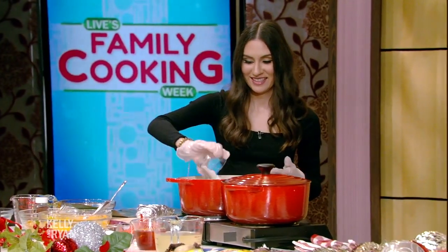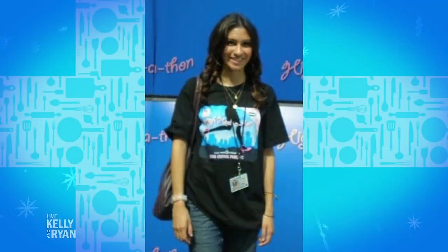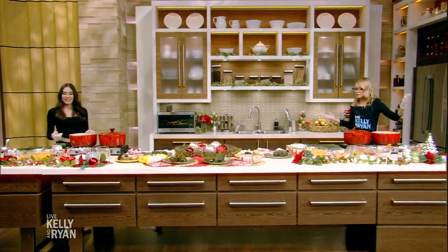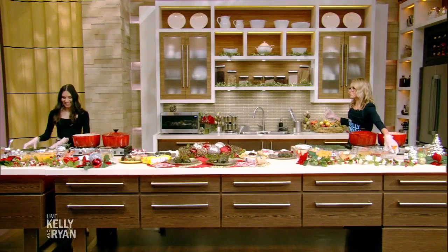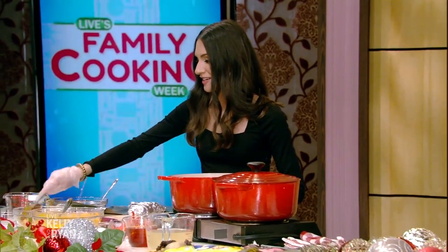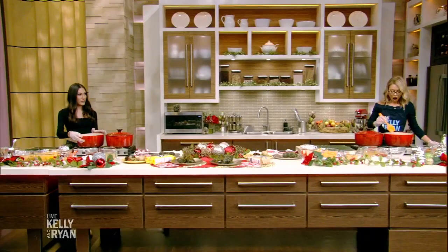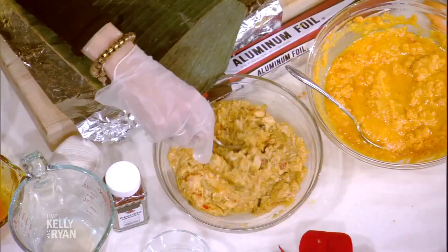Andrea, when you came here as a young intern, so full of hope and promise — when did it all go belly up for you? When were you like, the hell with it, I'm never leaving? I started and I never looked back. So we have that and it's going to cook and it's going to look like this right here, this chicken mixture. So what we put in here ends up looking like this chicken mixture.